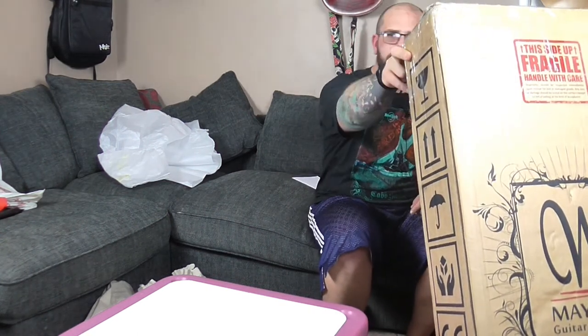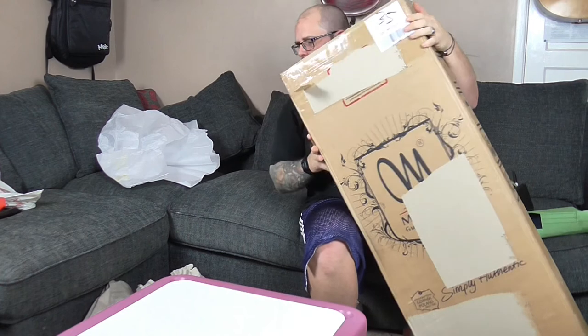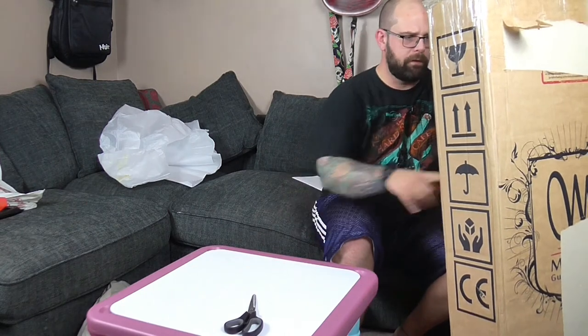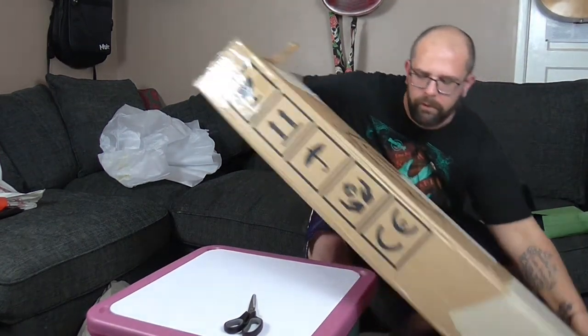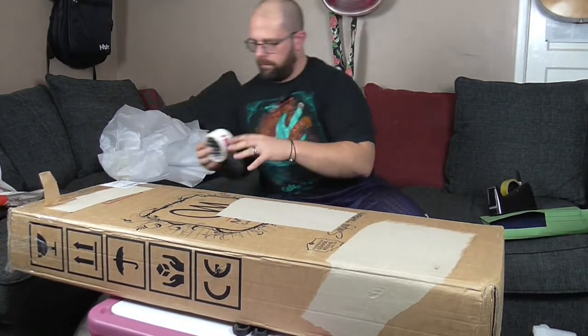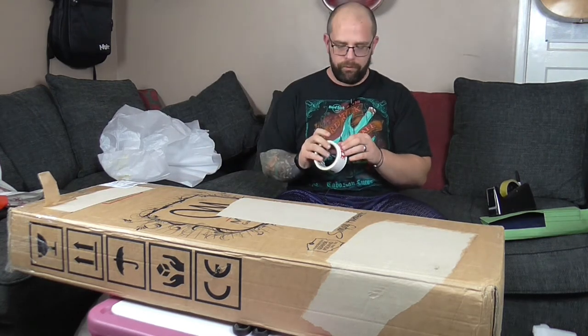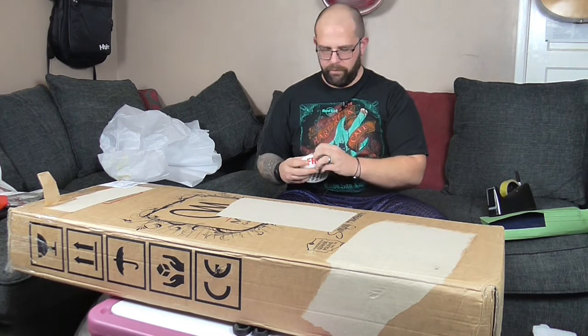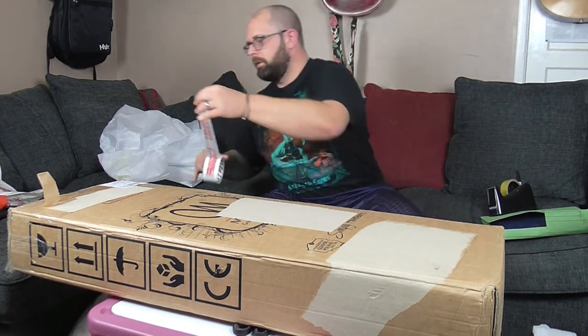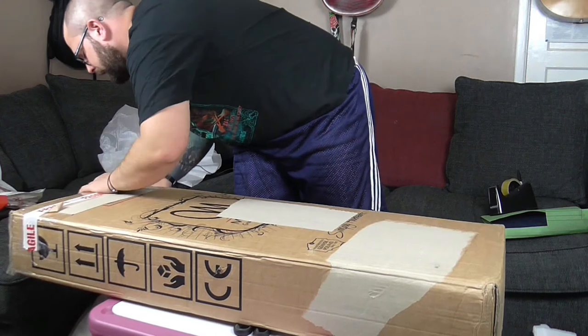Just checking the box for any holes or any old shipping labels. We've got a shipping label here on the front, so we're going to cover that over. There are a couple of tears in the box, so we'll just cover those over as well. Fragile tape - it's strong and it says fragile on it, so it's just as good. The shipping label is where I want to seal the box anyway, so that's handy.